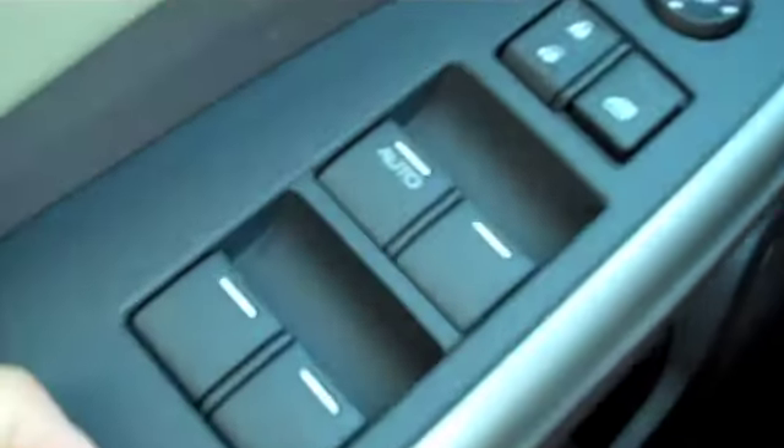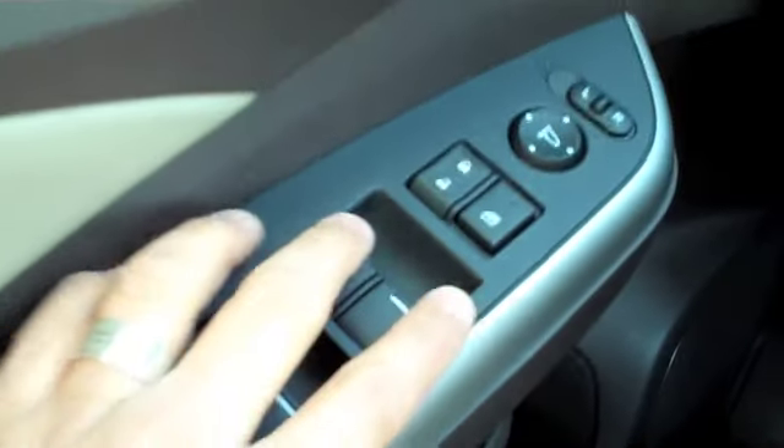Now the one that says auto on it — if you press that one, the window would just go down by itself, all the way down, you don't have to hold it. Same thing about going up.